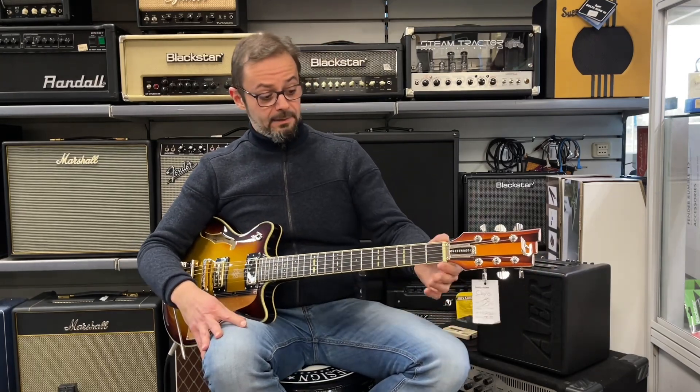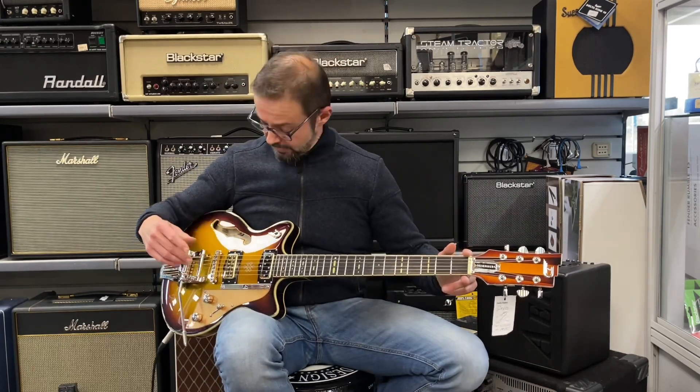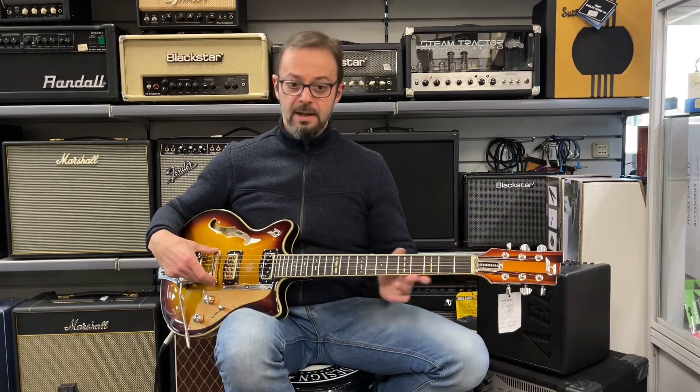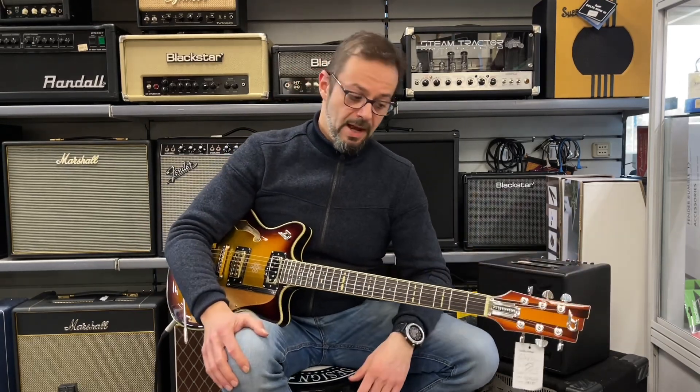Le misure: il nut è da 42,5 mm, mentre il diapason, che è la distanza fra capotasto e ponte, è di 648 mm, quindi una long scale, una chitarra a scala lunga.